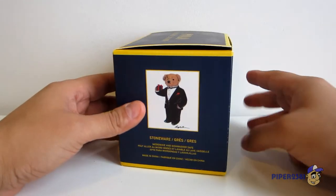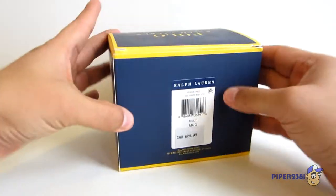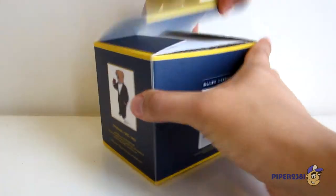The other side is in French, and I guess Spanish as well. Here's the bottom. So let's open up the box.